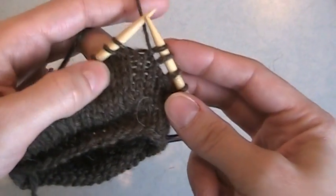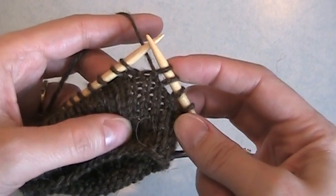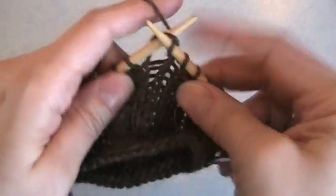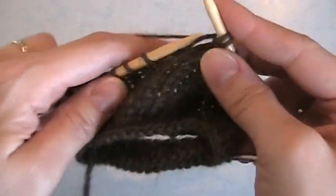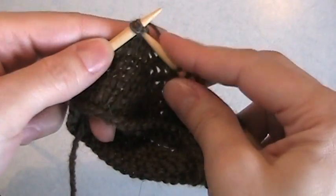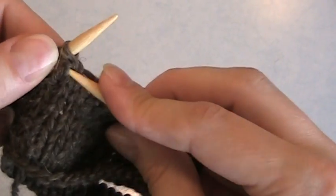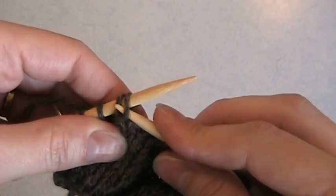I just did a row. I wrapped this stitch right here and then slipped it back to the right needle. Here's my working yarn. I'm going to start by knitting all the way until I come to the stitch right before the one I wrapped two rows ago. This stitch right here — this one has a wrap right here. You can see the wrap right there that goes around the neck of the stitch.